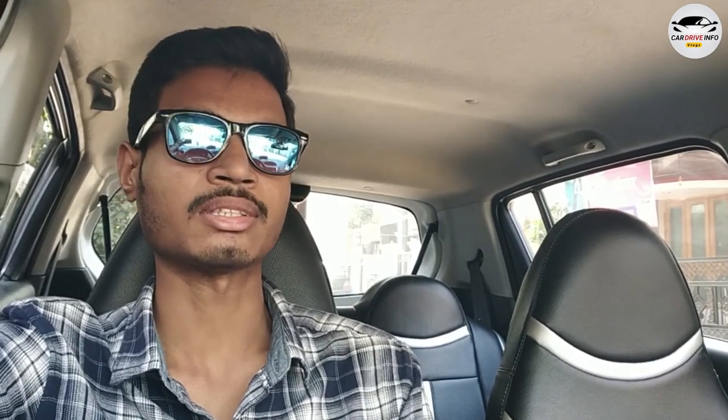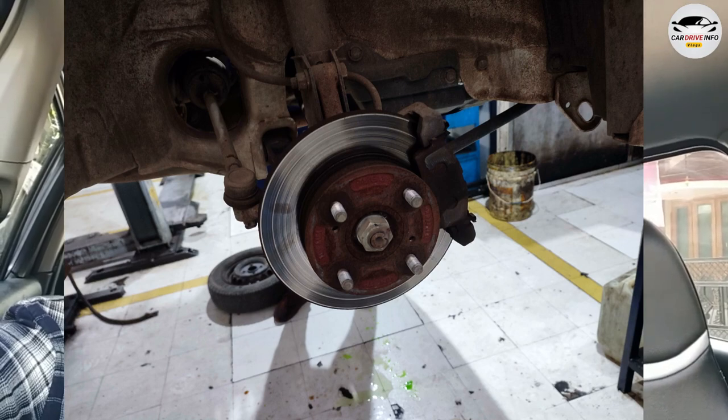Today's video is going to be about a problem in our car. We recently had this car serviced, but it did not work out. The issue is with the front brake disc — it has some scuff marks, and the brake pad is worn.